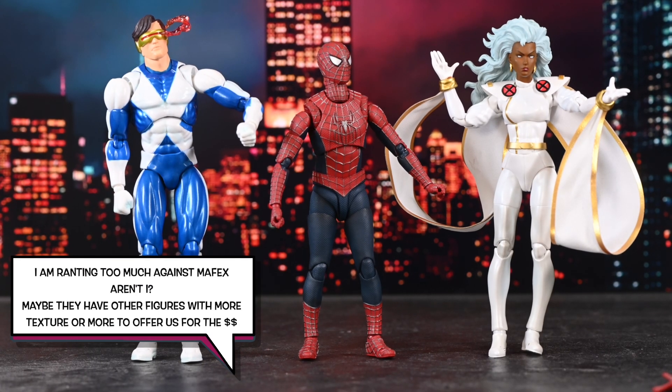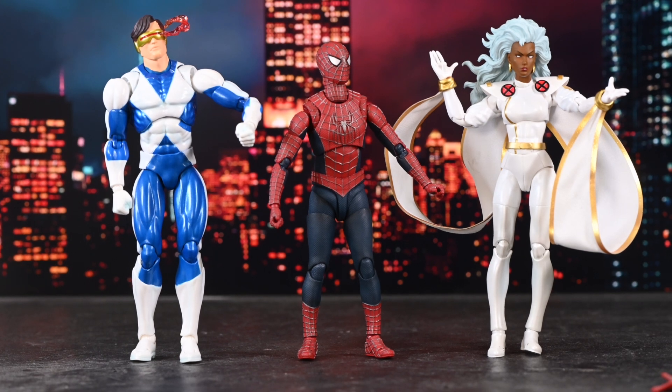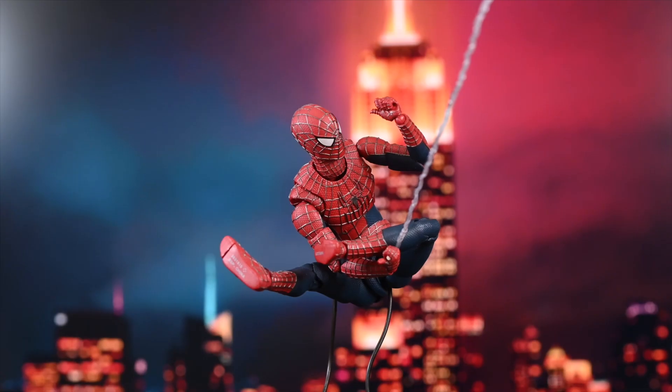For comparisons, I'm putting him next to a Cyclops Mofex and a Storm Mofex. Look at the close-ups of Cyclops and Storm — they're painted nicely, a little sloppy at times, but painted nice enough. But look at the texture on Spider-Man. Before you say one is a comic version and one is a movie version — there's nothing to say a comic version can't be textured. He's drawn all kinds of ways. That's just the way I feel; maybe you feel differently and that's okay.